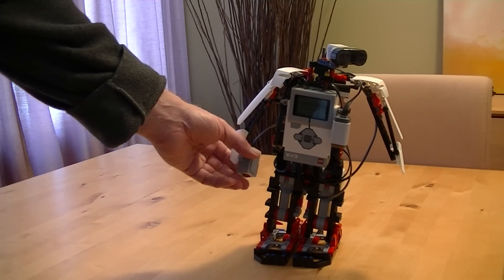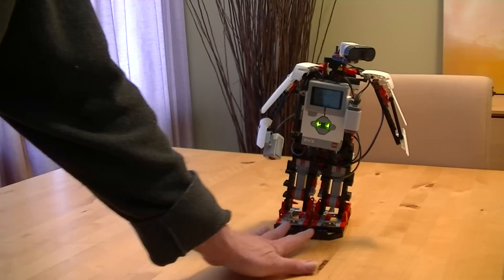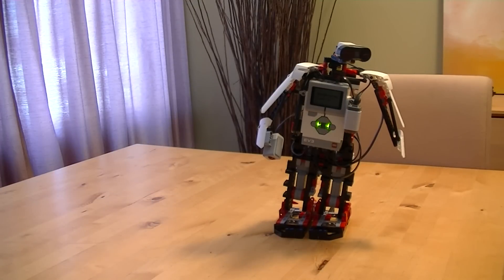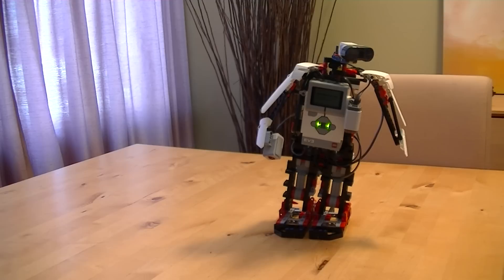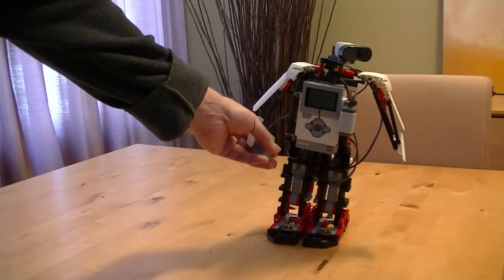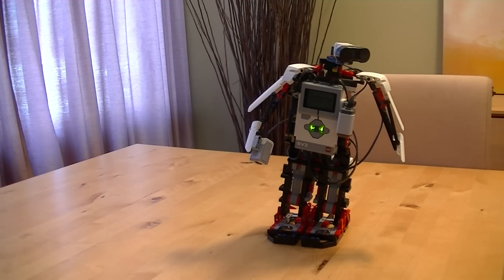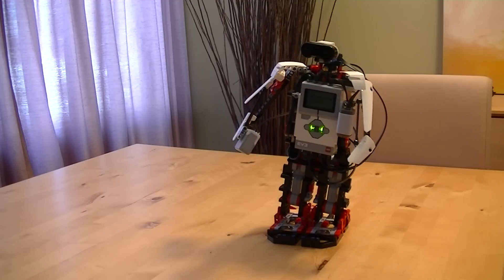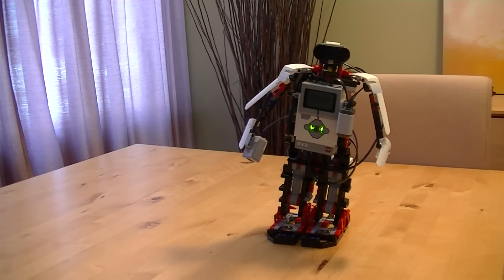Oh hello there. That's a mighty fine handshake. What did the male robot say to the pretty female robot? Were you designed for use on Mars? Because your chassis is out of this world. [Handshake again] Oh hello there. That's a mighty fine handshake. What did the male robot say to the pretty female robot? Your lips say zero but your eyes say one.